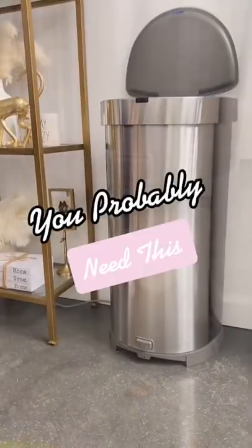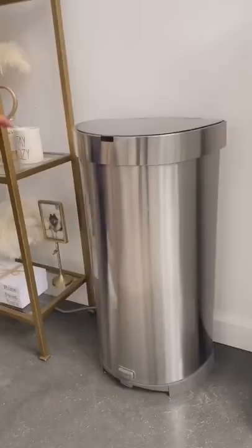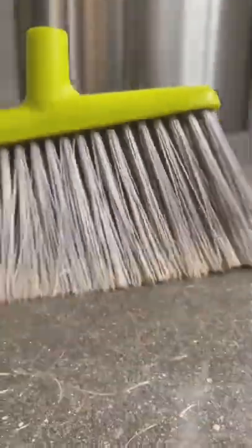Stop scrolling because you probably need this. This is a touchless trash can and vacuum all-in-one. Not only is it hands-free to open, but it has an automatic vacuum feature at the bottom of the can for instant cleanup.